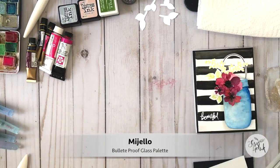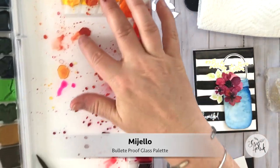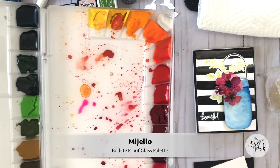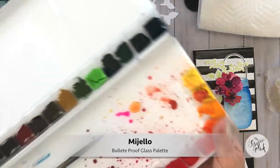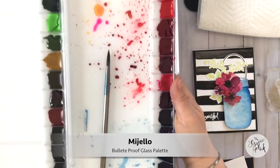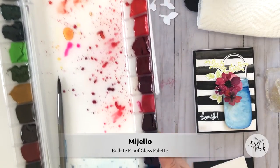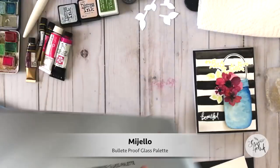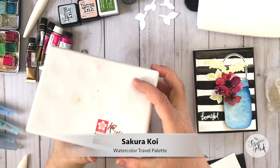I use a lot of paint palettes for my different tube watercolors. This paint palette I'm sharing is from Mijello, and some of the colors in here are from Mijello as well. I've taken my paint tubes and put them in this bulletproof glass palette that Mijello makes — it's a really great palette, though it's kind of big and clunky so it really does just stay in my studio space.